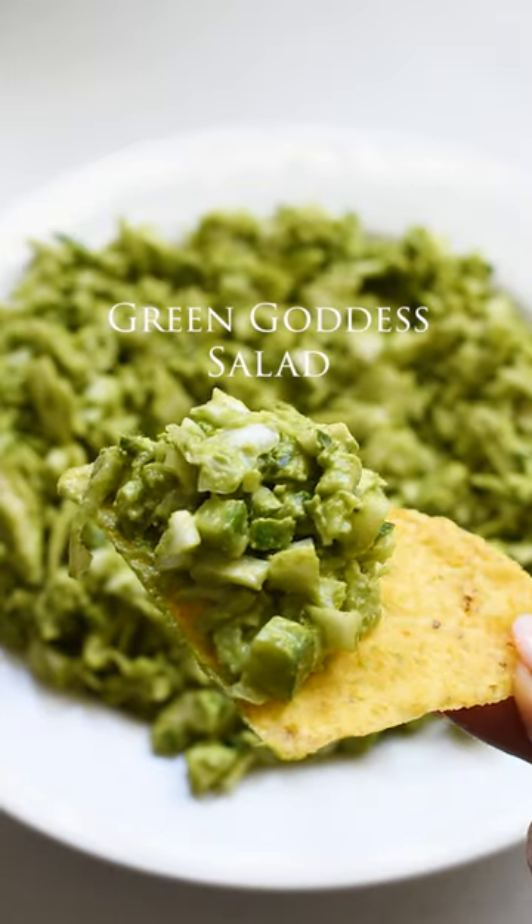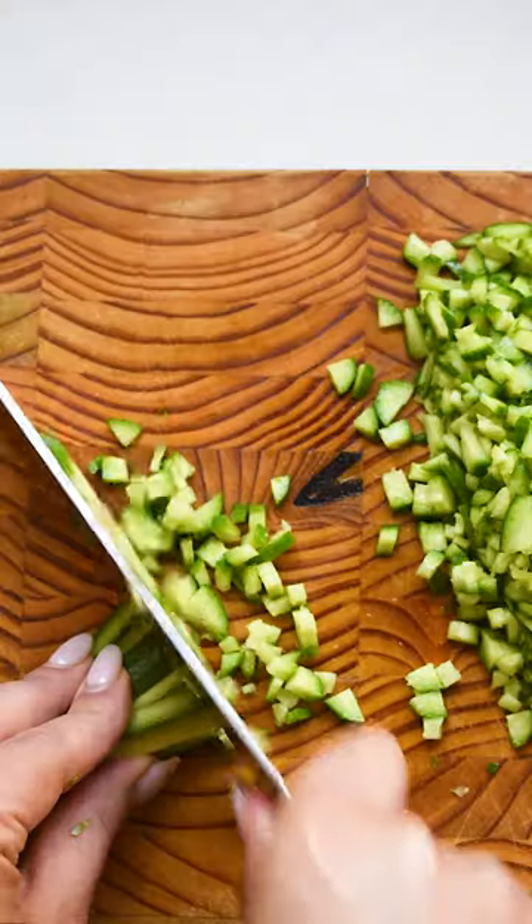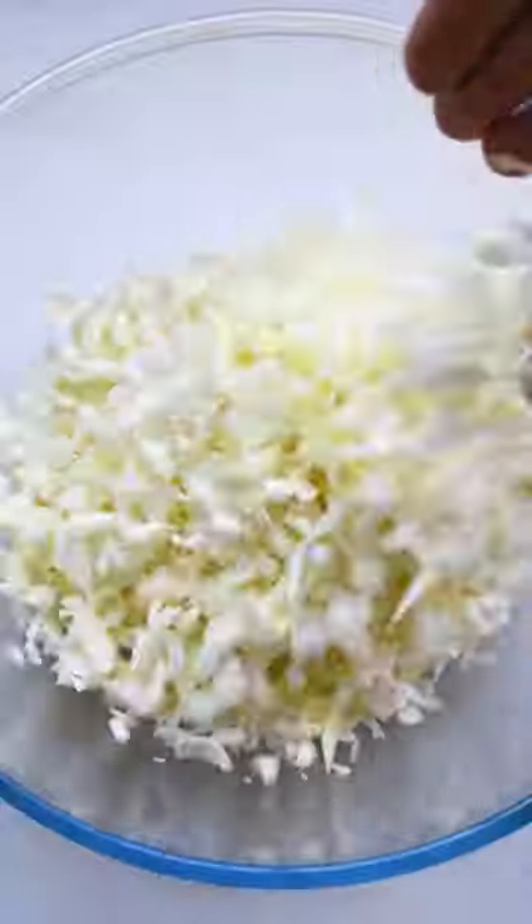I've been craving this green goddess salad since the moment I laid eyes on it, and let's just say it smacks. It's also a total no-brainer. Just add chopped cabbage, baby cucumber, and chives to a bowl.